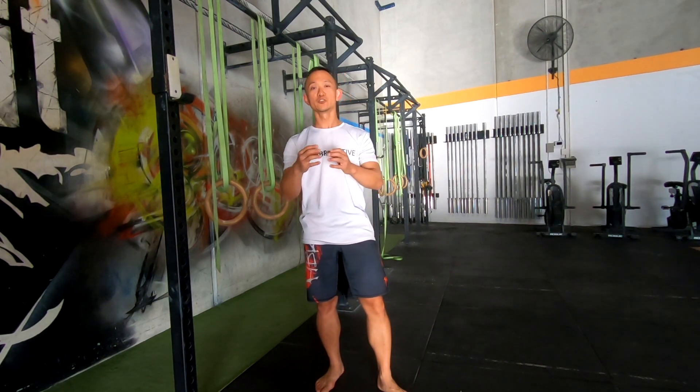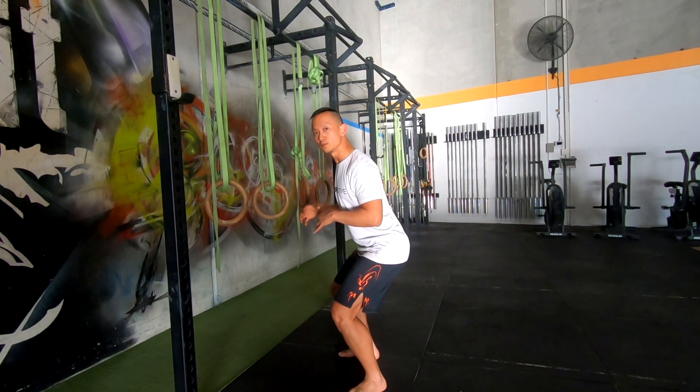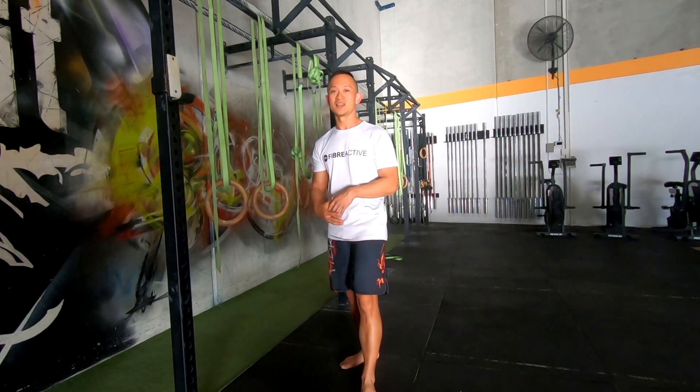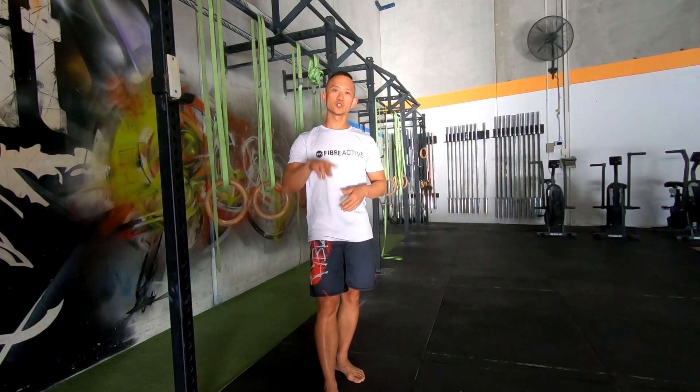Squats work all the muscles in your legs — quads, hamstrings, and glutes. They're the best, simplest exercise to condition your legs and burn calories. You need to work up a significant sweat and challenge yourself each time. If bodyweight squats are getting easier, control the squat down in a slow eccentric motion. The eccentric portion makes your muscles work a lot harder and burns more calories.